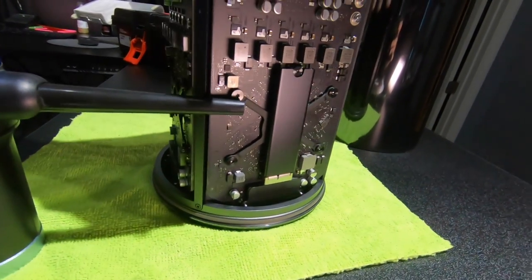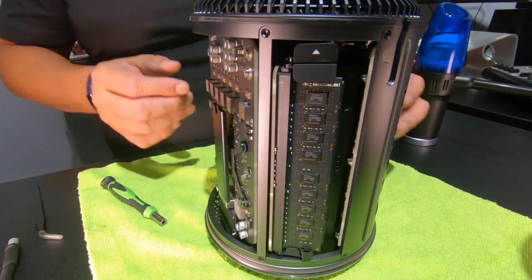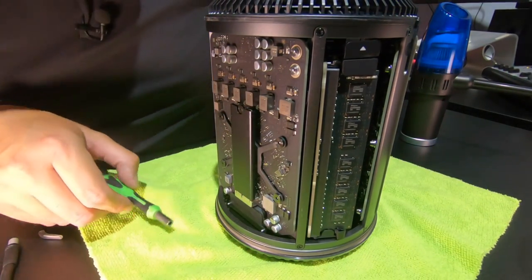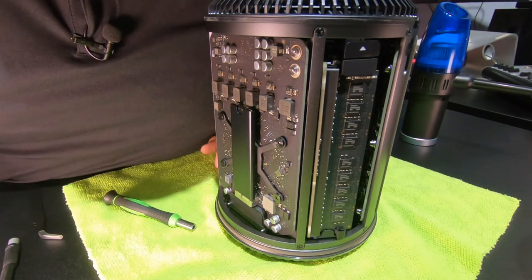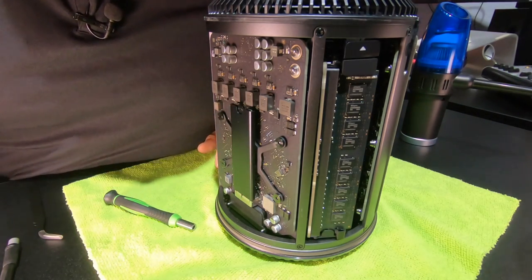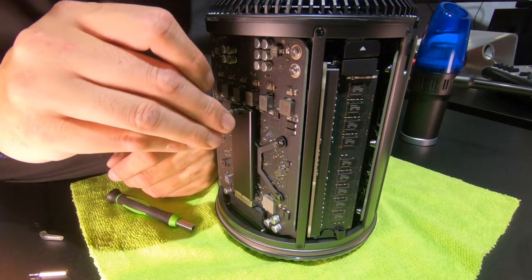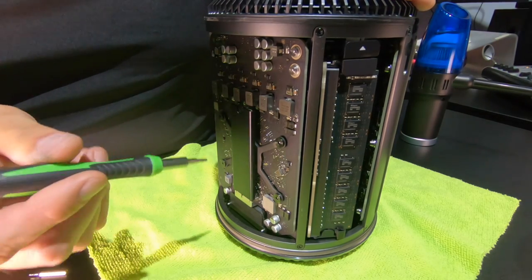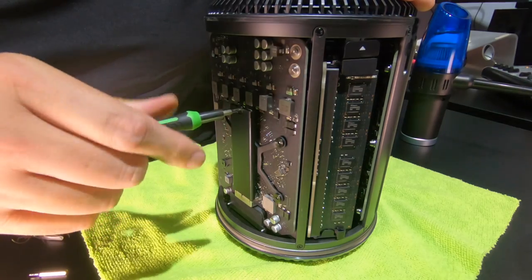I'm going to take my compressed air and blow whatever's in here out. The first thing we're going to do is find a Torx bit that fits. I'll rummage through here — this is the T8. T8 works, cool. Here's how we do this.